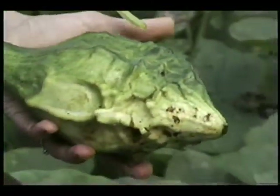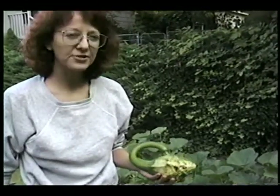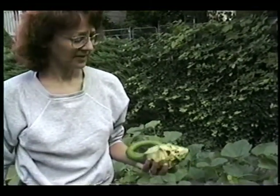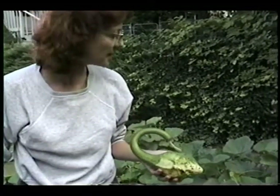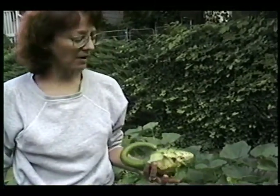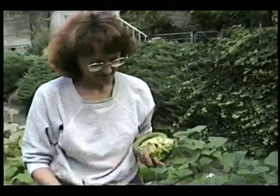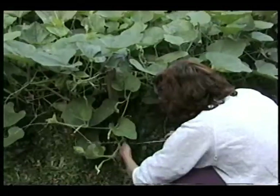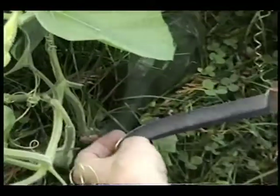Some certain kinds of bugs like to chew into these and eat them. Sometimes I spray them with safer soap — it makes them taste bad to the bugs. But bug damage is not a huge problem for growing them, in my experience. There's a caterpillar. Hey caterpillar, what are you doing? I don't like you on my gourds.